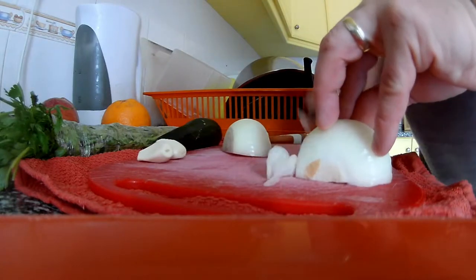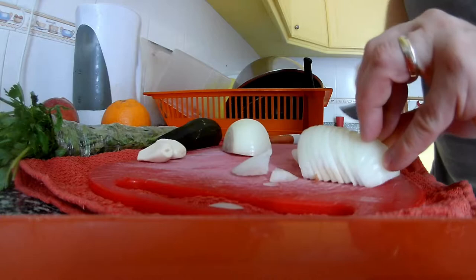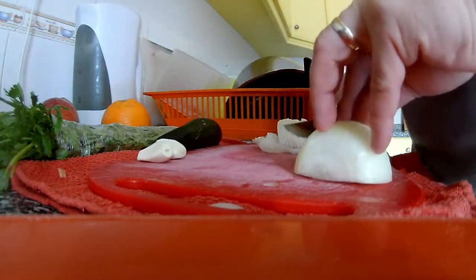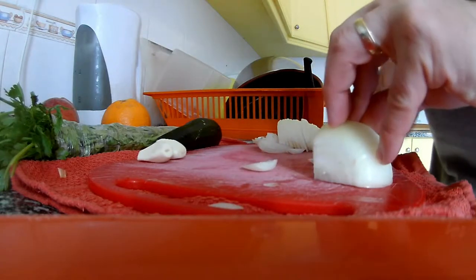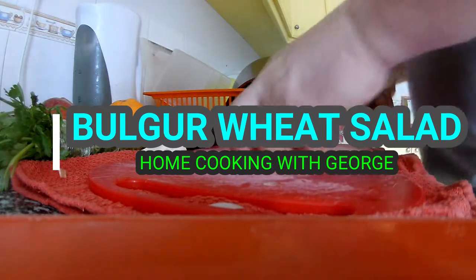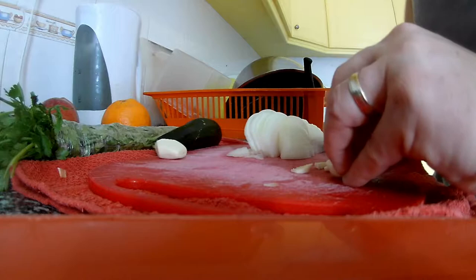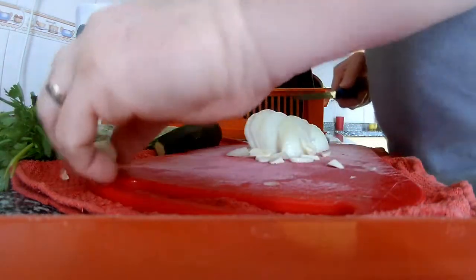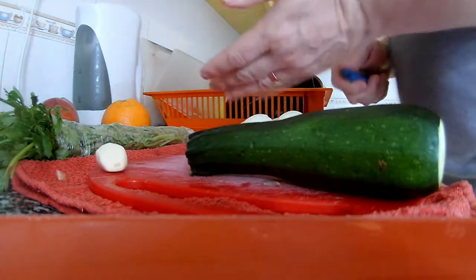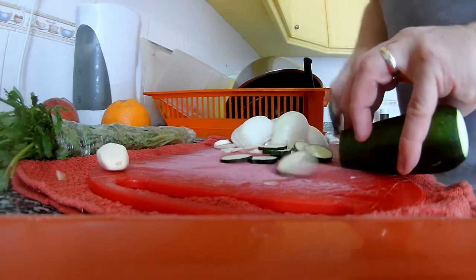So we will slice the onion. It doesn't matter what size you like, it's everything up to you because anyway you will eat it and it is actually home cooking, it's not fine dining or something. One garlic we will just slice and the other one we will leave it on the end, fresh one to get the taste of the garlic better. Courgette, just do it like this, just slices.